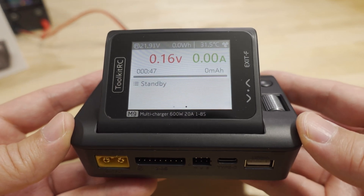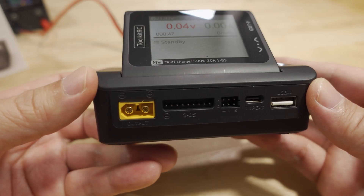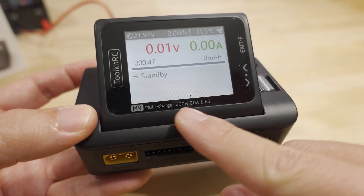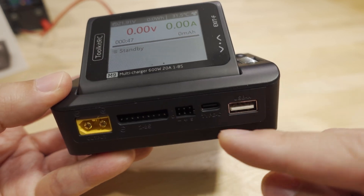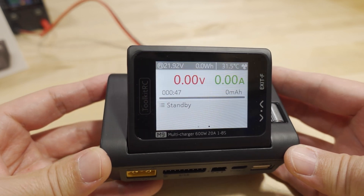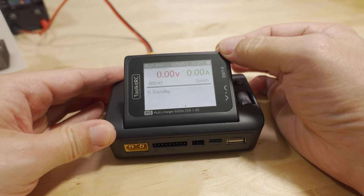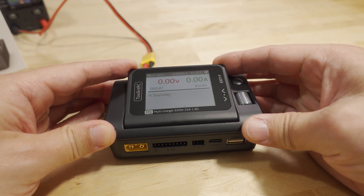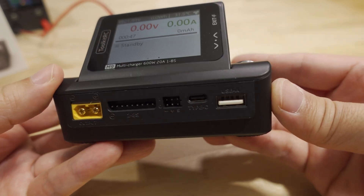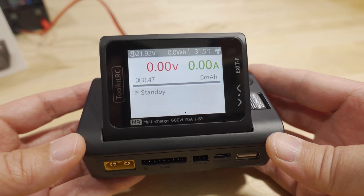Overall the M9 is a nice charger that combines features from ToolkitRC's previous products into one unit, though it's single-channel. I suspect they'll release an M9D with dual channels at around 600 watts, possibly moving the USB-C to the back. I like the flip-up screen since you can angle it for easy viewing. The interface is the same as before, so existing ToolkitRC users will feel right at home.